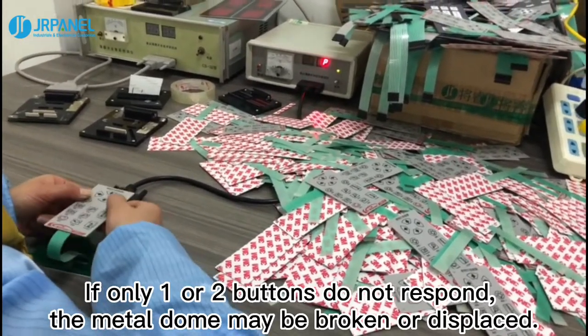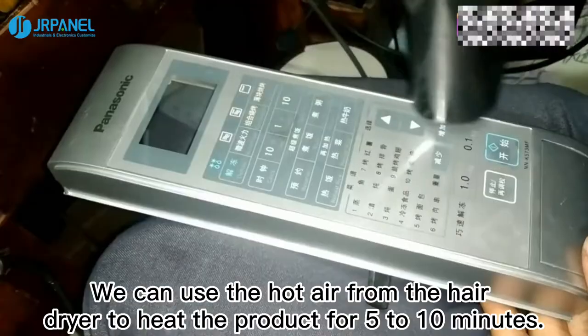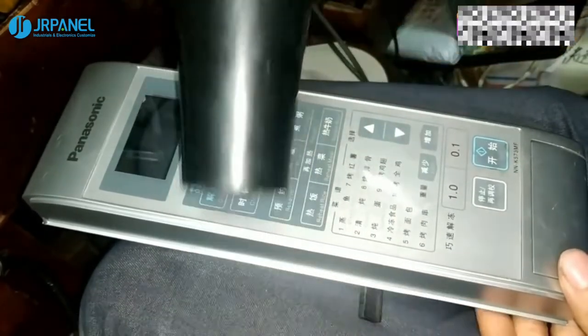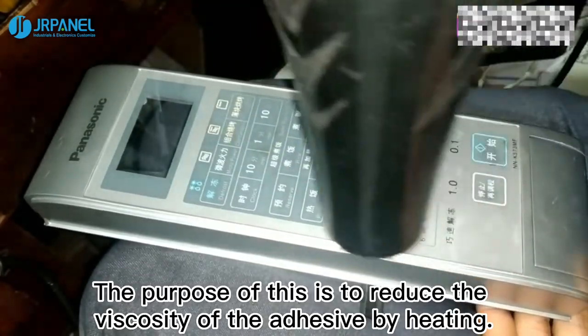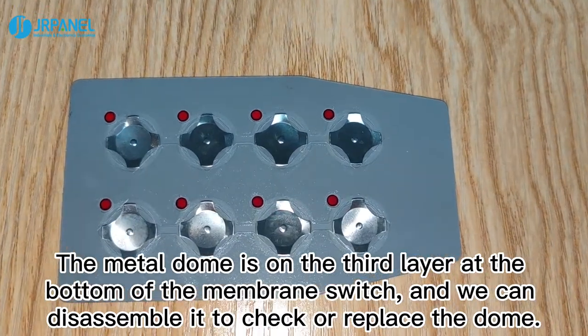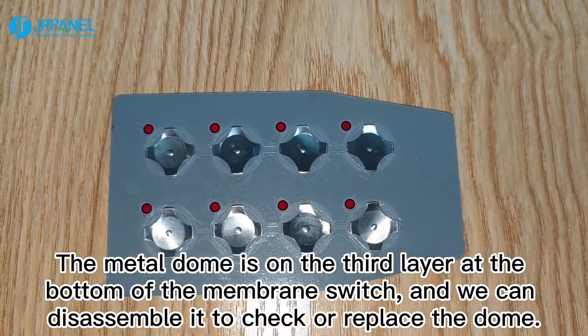If only one or two buttons do not respond, the metal dome may be broken or displaced. We can use the hot air from a hand dryer to heat the product for 5 to 10 minutes. The purpose of this is to reduce the viscosity of the adhesive by heating. The metal dome is on the third layer at the bottom of the membrane switch, and we can disassemble it to check or replace the dome.